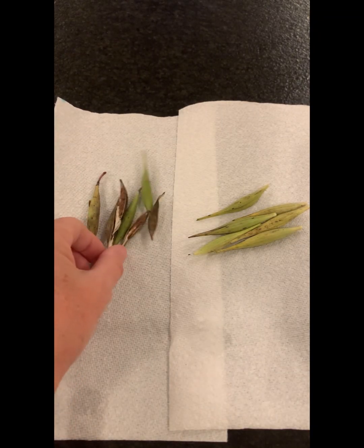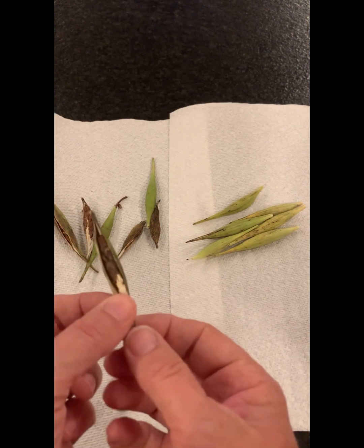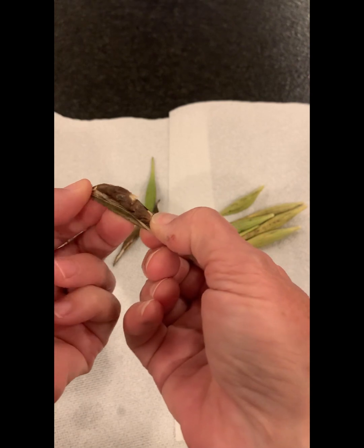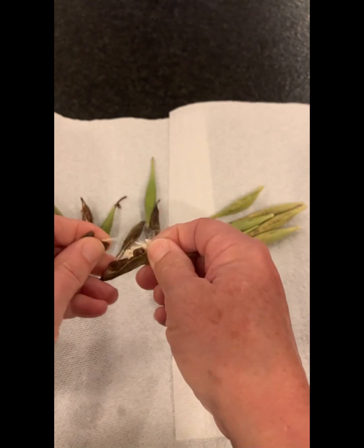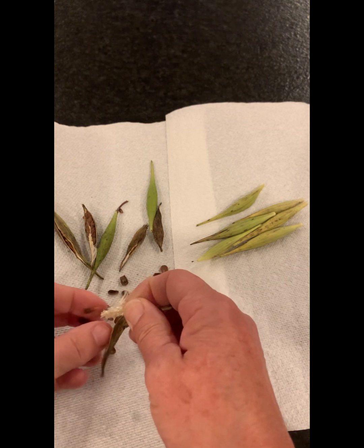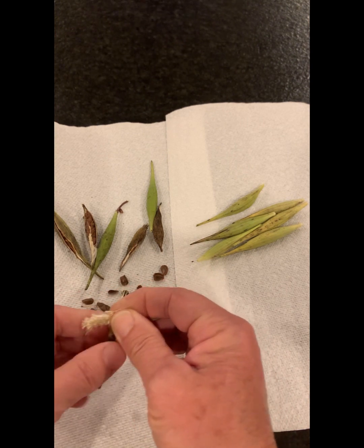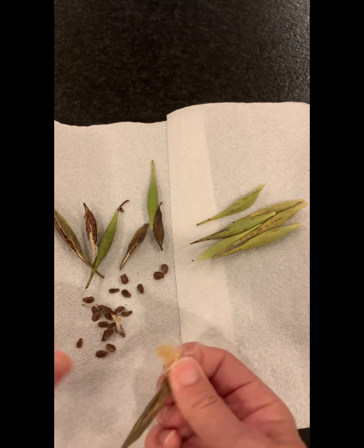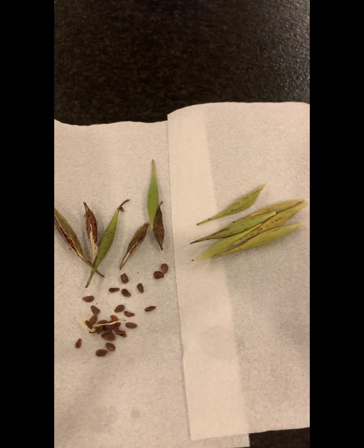Now I'm going to show you how I get these seeds out without a mess. On the left here, these are swamp milkweed — you can get a better idea of what's going on. These are about ready to start flying all over the place. They're real easy — I just hold on to the white part at the bottom and pull the seeds off like that. You want to keep hold of this end with the white, get the seeds out, and then dispose of the white fringes — I just throw them out.